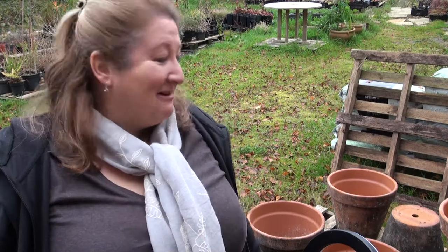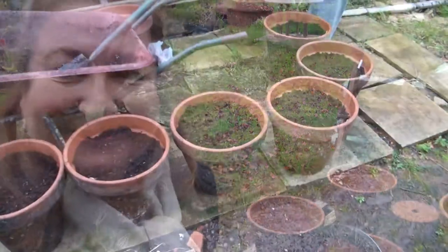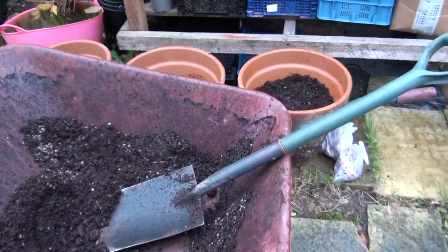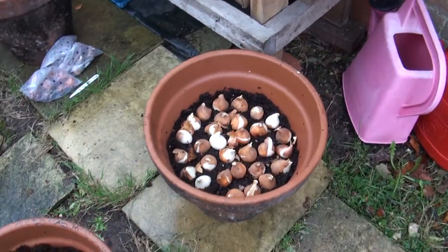I am absolutely thrilled — I have got ten pots to plant up with tulips, couldn't be more excited. The mix we used for the pots is two-thirds peat-free compost to one-third grit. We planted the tulips quite densely because they'll only stay in these pots for one season and then they'll be planted out in the garden next year.